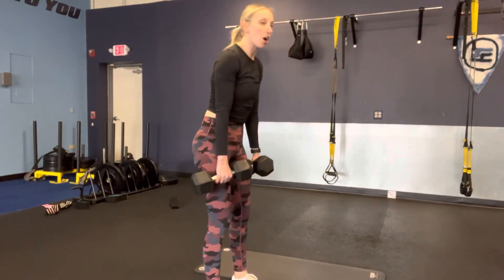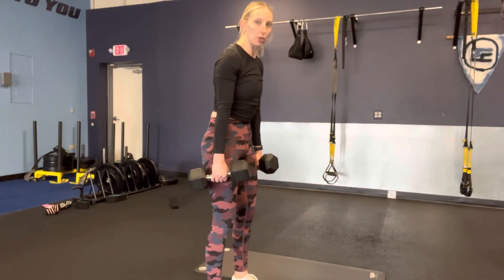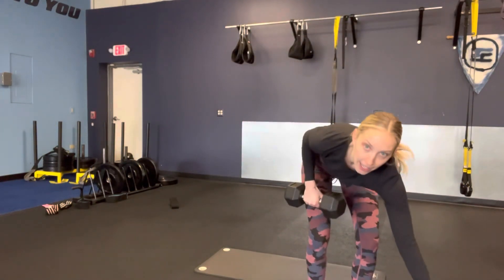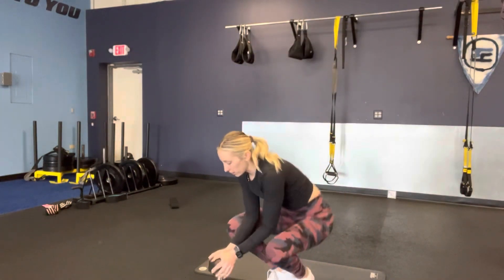Remember, we're standing up tall — I'm pulling my hips through, not my belly button. You want to keep your core engaged. Don't set yourself up for any low back pain.